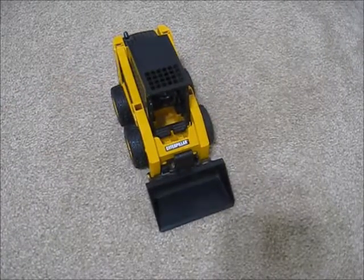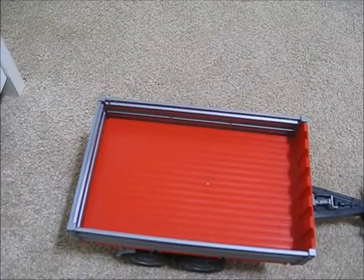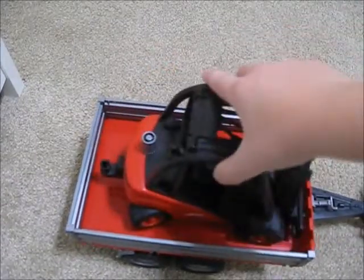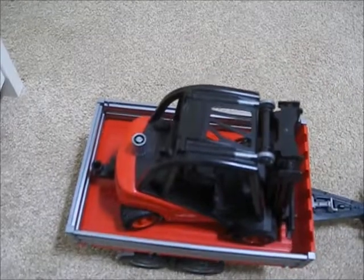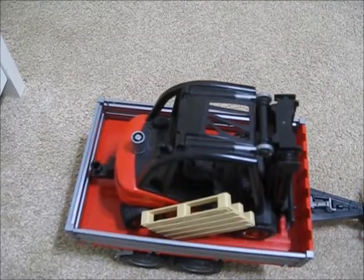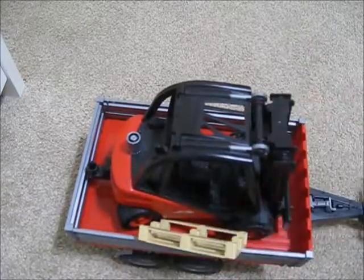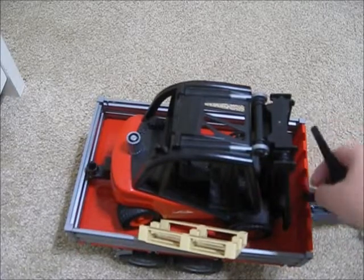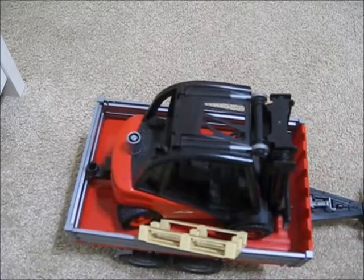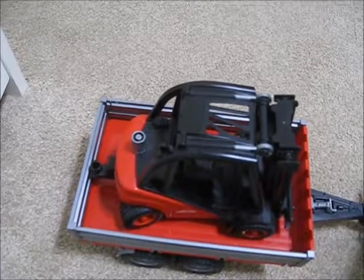I'll put the forklift inside the bed and then that's going to be the end of the video. So let's put the forklift in the bed so it stays in — you can put the little pallets on each side or something like that. With the forks off it looks kind of cool. You'd have to raise the mast up so it doesn't poke the tractor.